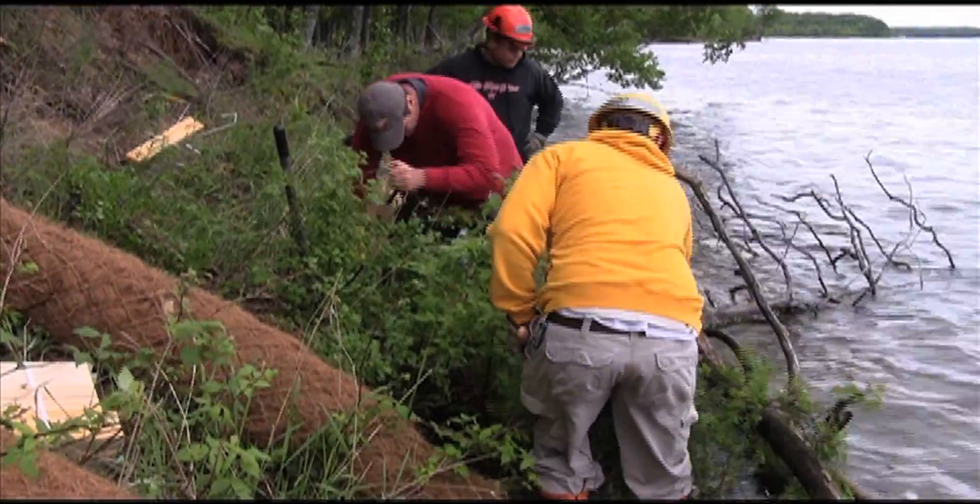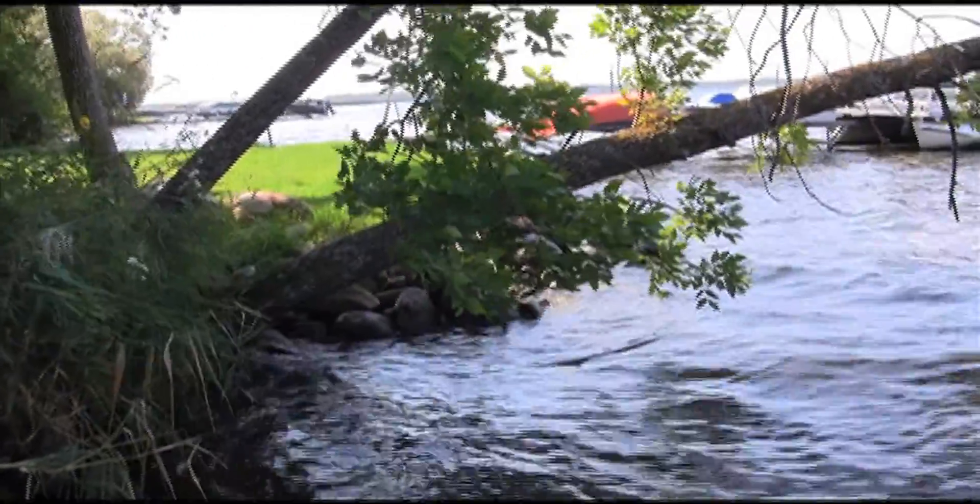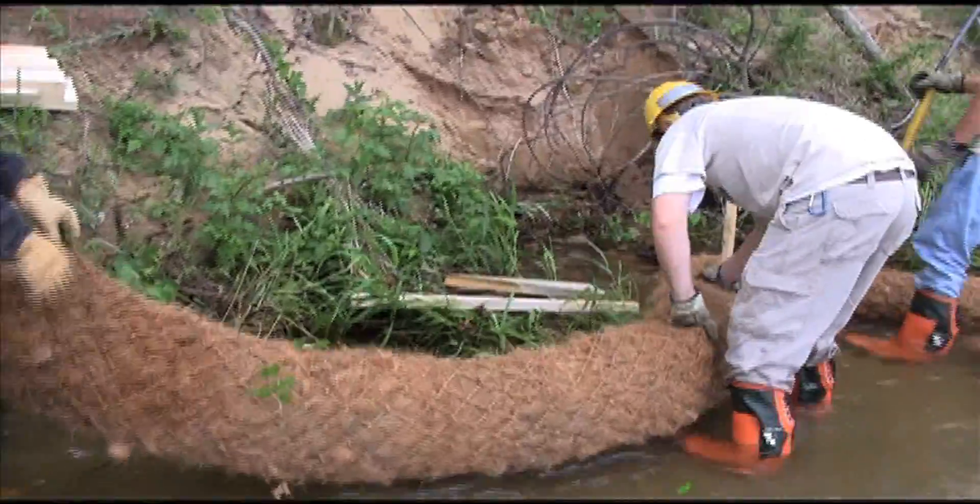Prepare the site by clearing wood debris and large rocks. Downed trees make good fish habitat, so consider keeping them in place. Core logs can be shaped around landscape features.